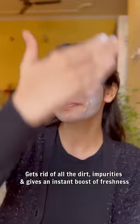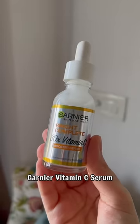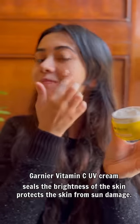I will use Garnia's Vitamin C face wash to clean the face. Before I use the makeup, I will use it to prep the skin. After cleaning, I will use the Vitamin C serum to treat the dark spots and pigmentation. After the Vitamin C serum, we will seal with Garnia's Vitamin C UV Moisturizer. And we're all set for our makeup.